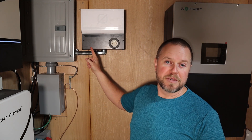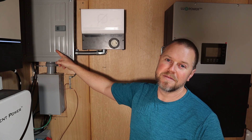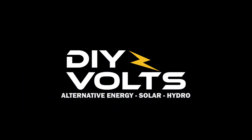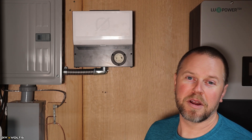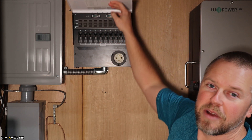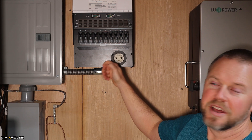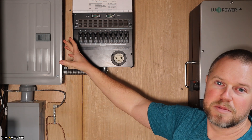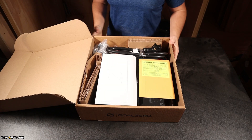A transfer switch allows you to use the grid or an alternative source to power up your critical loads panel. Welcome to Do-It-Yourself Volts, I'm Seth. Today we're going to be installing this 10-slot transfer switch to either use grid power or a power station to power up my critical loads panel. Let's take a look at the package contents of this transfer switch.